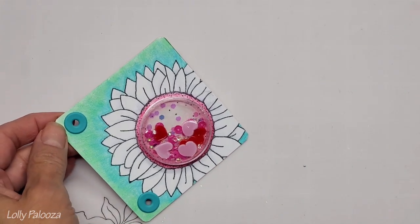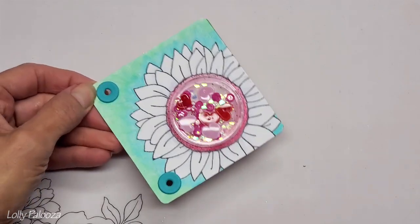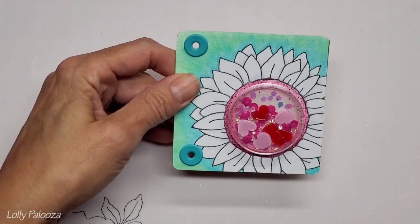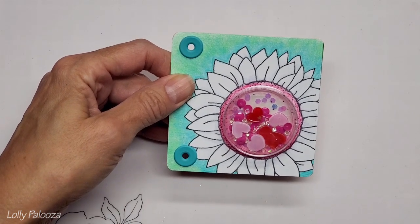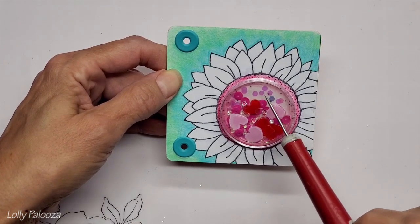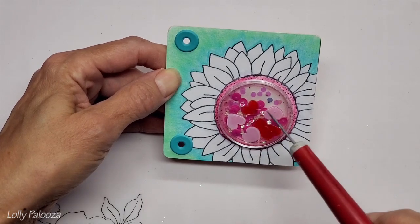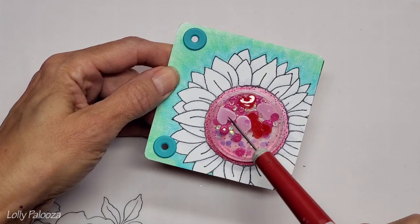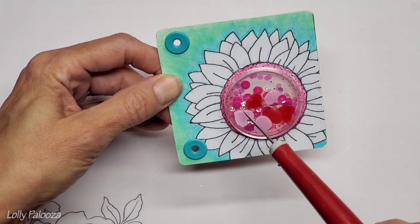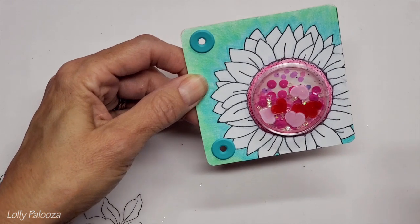I'm going to zoom in so you can really see what's going on. The first thing I want to talk about is variety in your shaker elements - by that I mean the items you are adding in the shaker. It isn't always sequins, and that's something to consider. You can see I have some hexagonal pieces here that are flat and holographic, some hot pink sequins, big hearts that are actually shrink plastic, and little tiny clear diamond pieces.